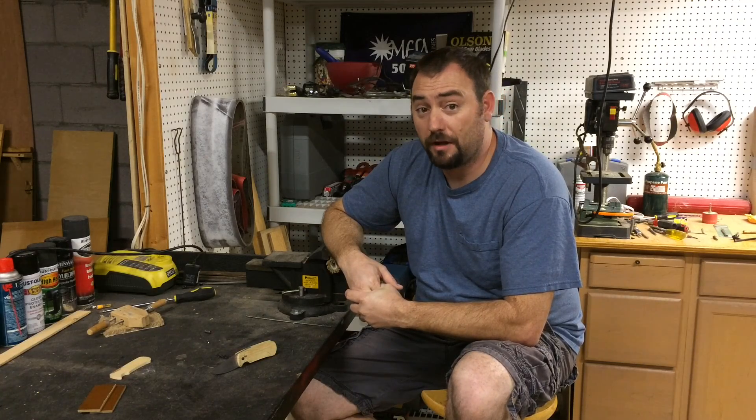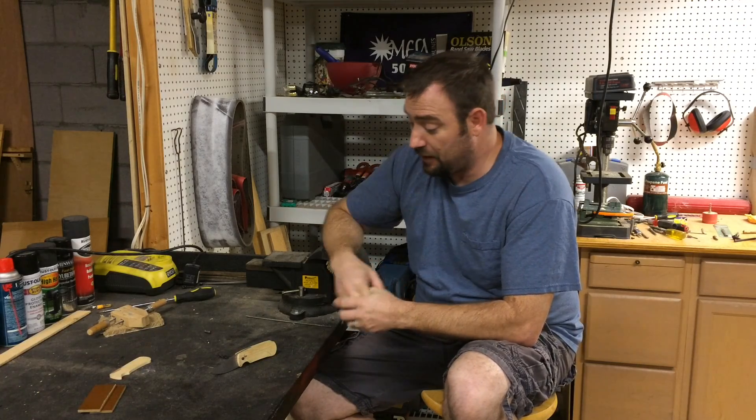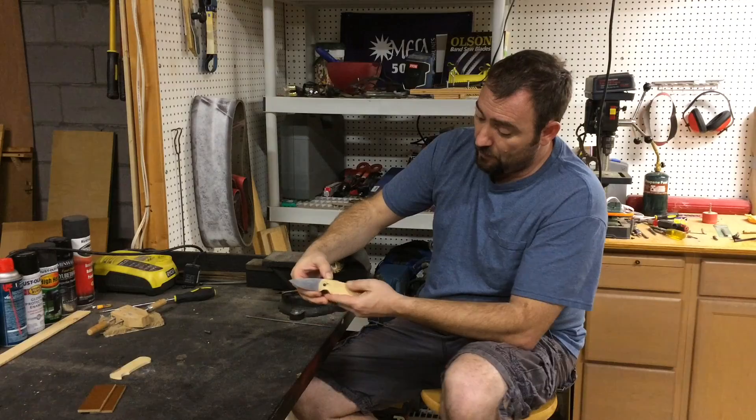Well, I have a welder, so I figured I'll give it a shot. Here's a video of me making a weld repair on the blade and re-filing it to make it fit up where I have it right now.